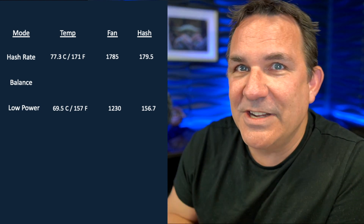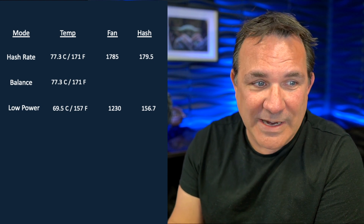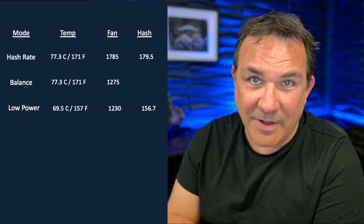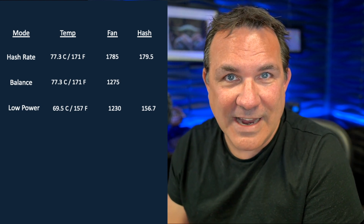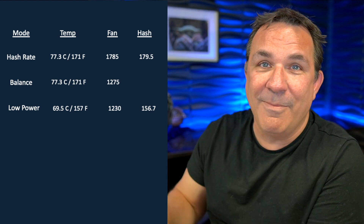Moving to balance mode — I was actually kind of surprised at these results. The temperature was basically the same as hash rate mode: 77.3 degrees Celsius, about 171 Fahrenheit. But the difference is the fan speed was a lot lower than hash rate mode — it was rolling at 1,275 RPM. I'm not sure if the Dogecoin miner is meant to reach a particular temperature around 77 degrees and then modulate the fan accordingly. The hash rate in balance mode came in at 164.